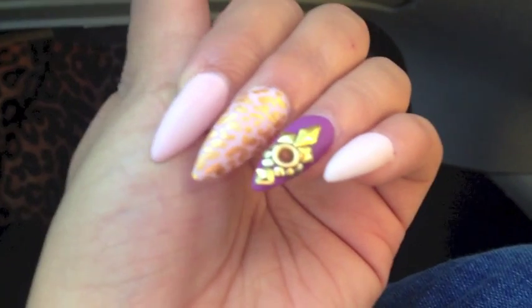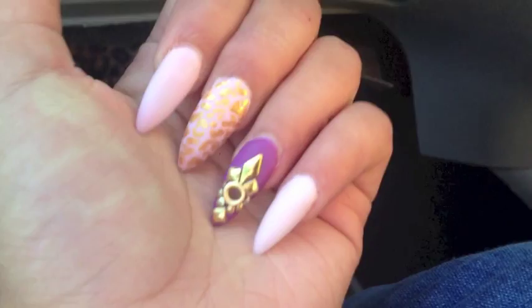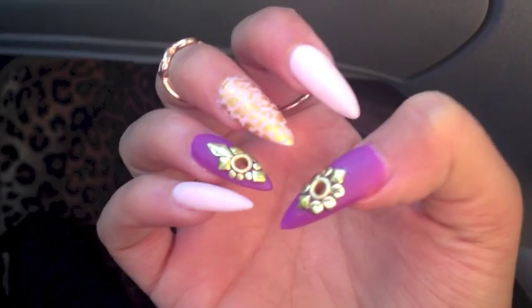Of course they're stilettos. I used tips for these — I just stick them on, glue them on, and then apply my acrylic over it. So that's my nails, hope you like them!